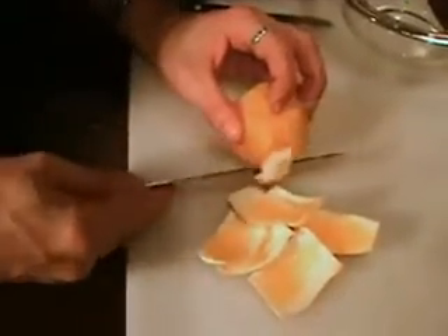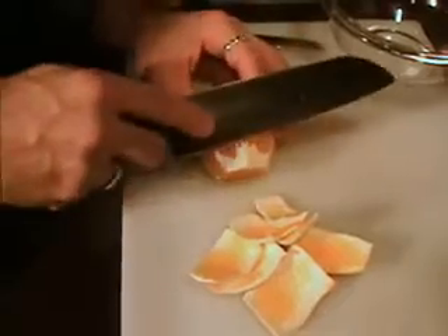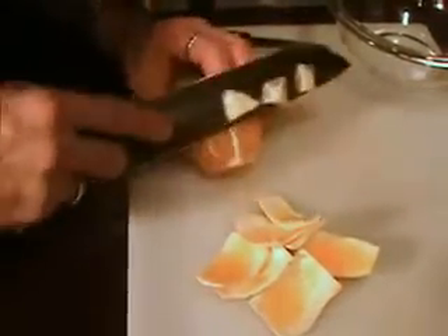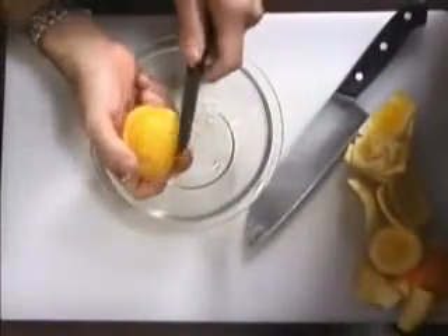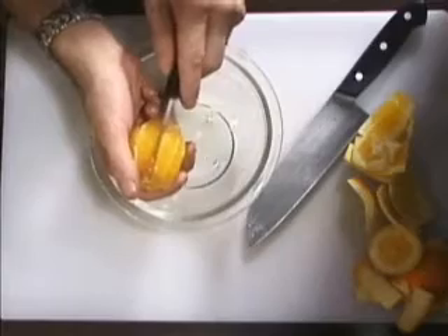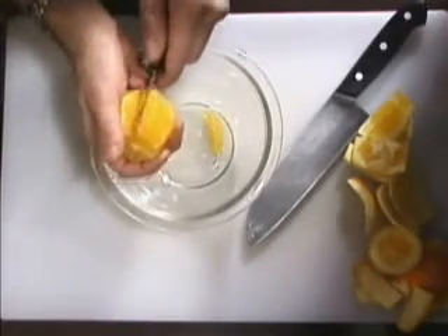You're going to have little pieces of white still on the fruit, but don't worry about that. You can go back and trim it down before you start cutting the fruit out, or you can do it as you're going along. So once we have that all cleaned up, go ahead and grab yourself a small paring knife. What you want to do is on the inside of the sections, right before the skin, go ahead and make your cuts.